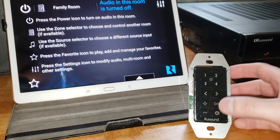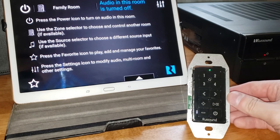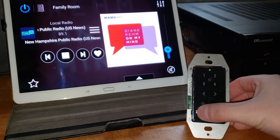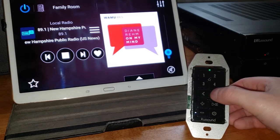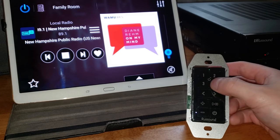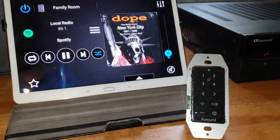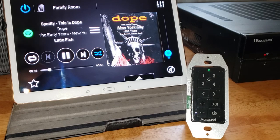The keypad is very easy to operate with easy to understand on-screen buttons for power control, volume up and down, track selection, and of course up to four preset favorites of your choosing to make selection for that perfect audio source easy and always at your fingertips.